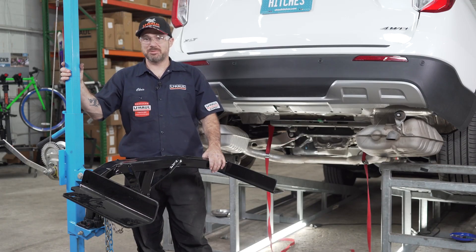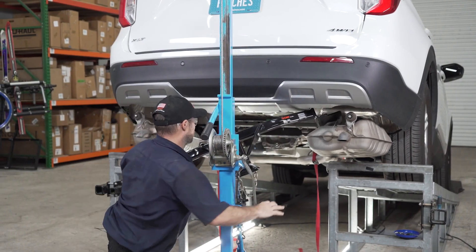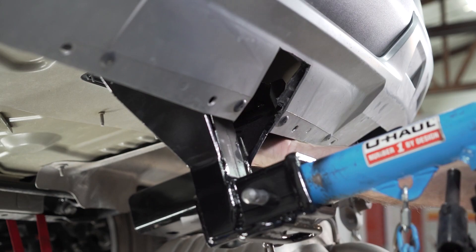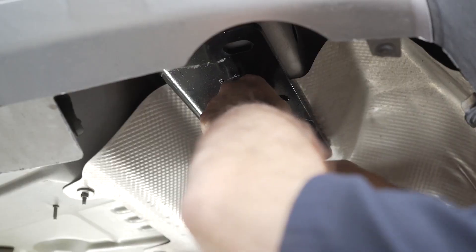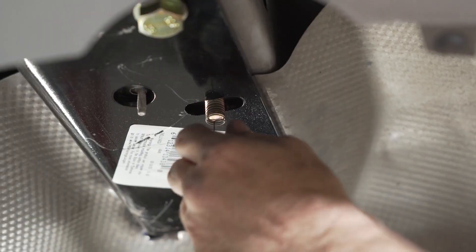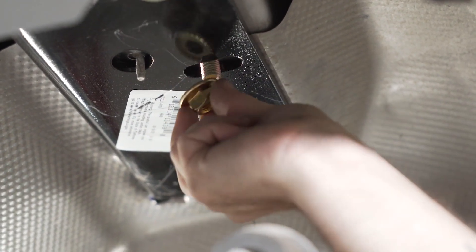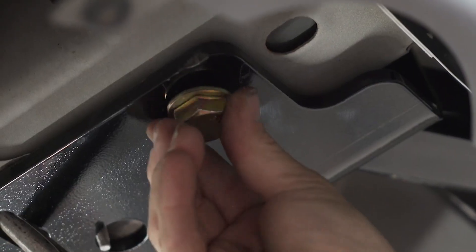We're now ready to raise the hitch into place. I will be using this U-Haul exclusive hitch jack. If you do not have one, we recommend you get a second set of hands — the hitch is heavy. You will need to pull back the fascia in order to get the hitch up and past the trunk pan. Pass the fish wires through their respective access holes. Insert the new M16 bolt and flat washer into the existing weld nut. Remove your fish wire and thread on your flange nut. Now repeat for the other side.